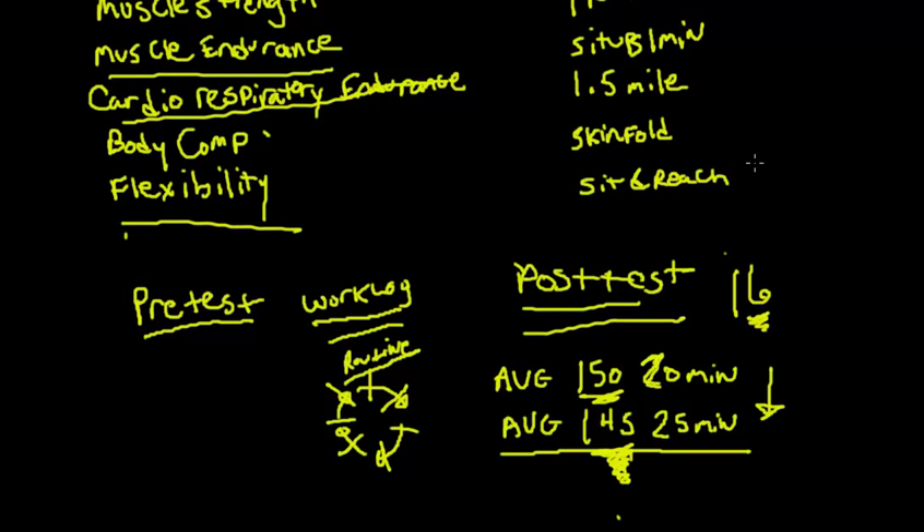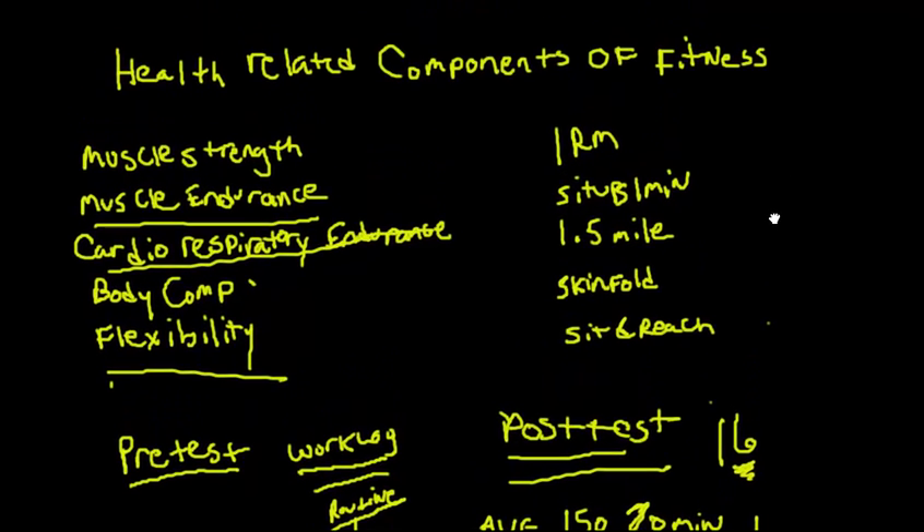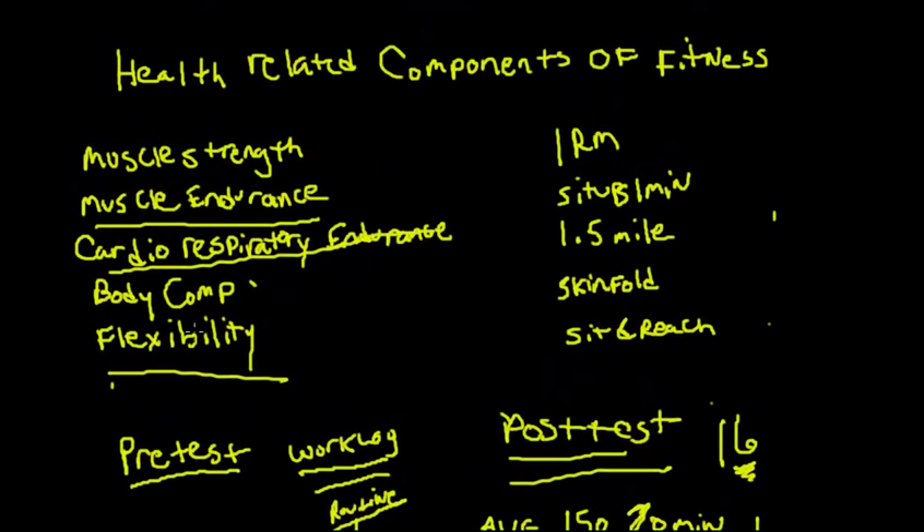I hope this explains the health-related components and the importance of doing pre- and post-testing. Next time, we're going to take these same health-related components — specifically the first three — and link them to energy systems so you can understand the physiology behind them. I hope you enjoyed this video, and I'll see you in the next one.